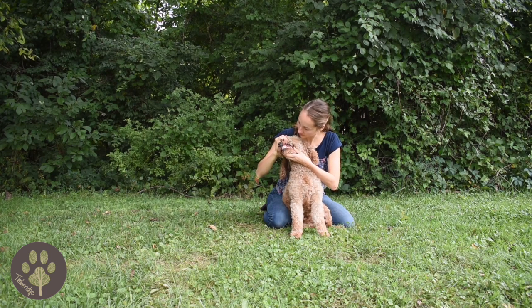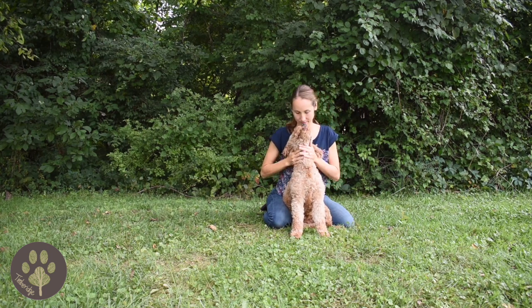Just make sure everything looks normal. Feel her up and down her neck and her chest, and move on to her front legs.